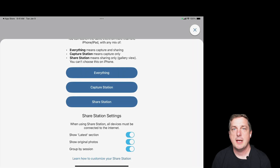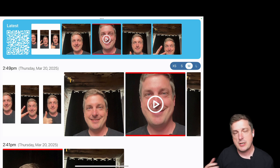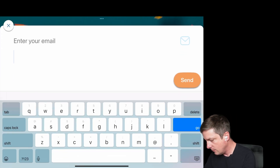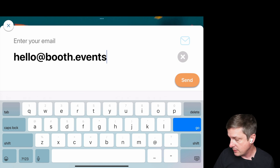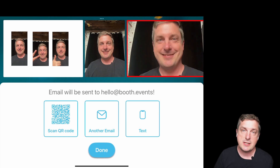Let's look at what actually happens when you follow through with an action. I've turned grouping back on. I'll select an option and hit Email — I get a field to enter my address. I'll type hello@booth.events and hit Send. You get a confirmation; if you made a mistake you can go back, otherwise hit Yes to send. An email is sent directly from the Share Station, and at the top you can see a preview of everything they'll receive, because the links we send always go to the whole session.